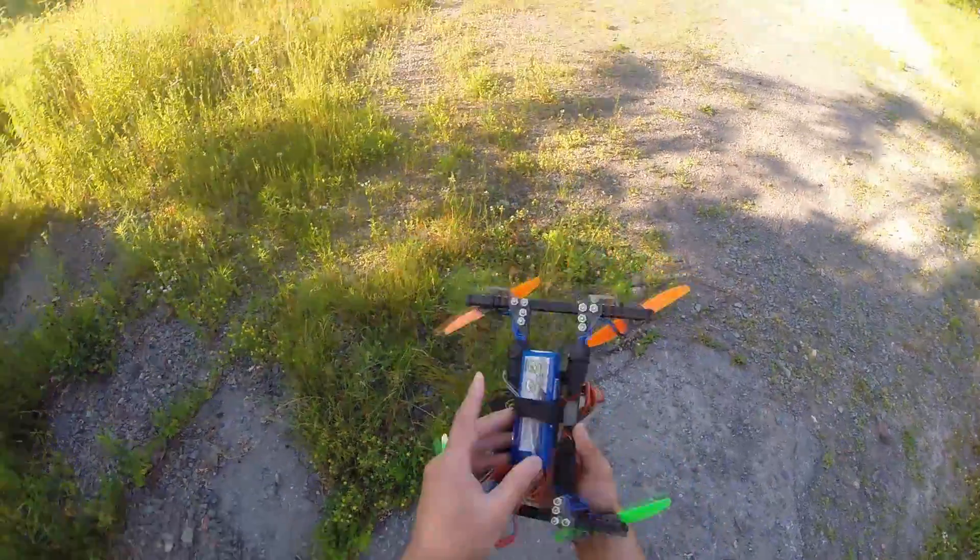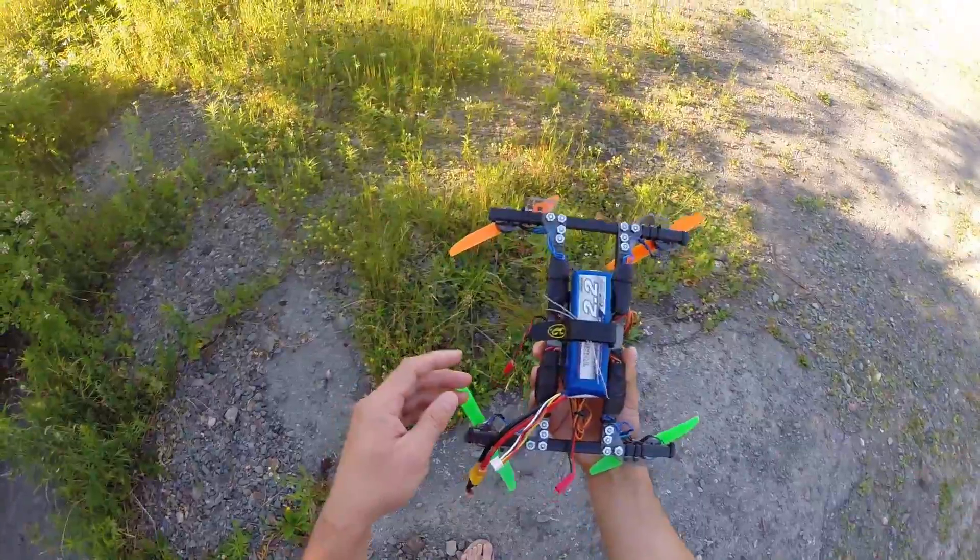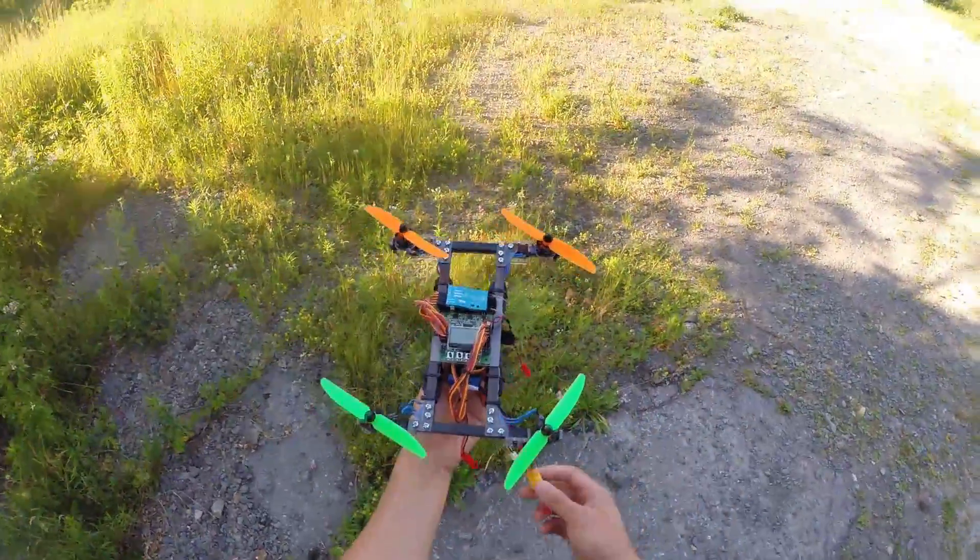It's a good idea. Let's see how it goes — let's plug it in and give it a test flight.